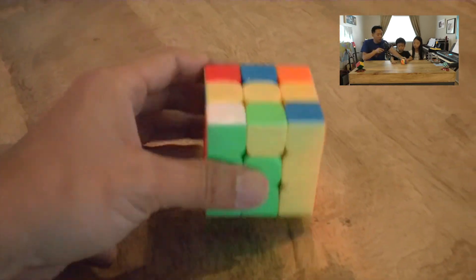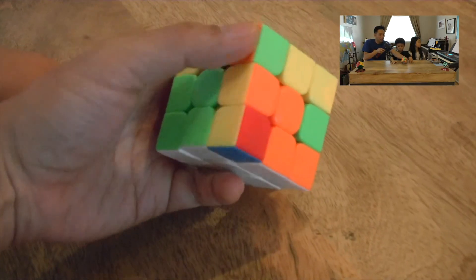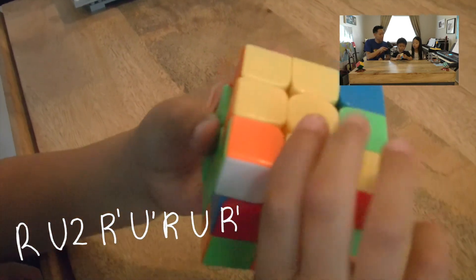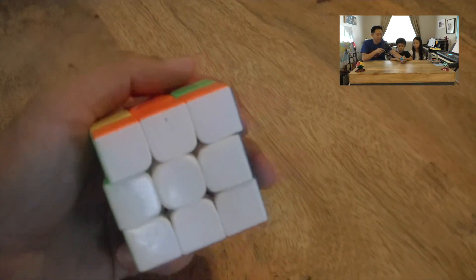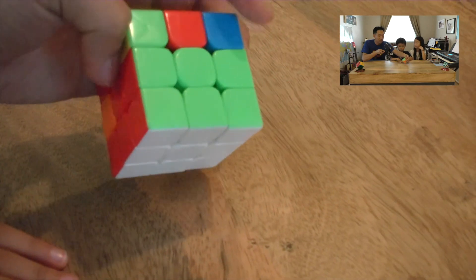Now that piece has gone back to the top level — back in the Sun's orbit. We find its correct position and use the longest algorithm one final time to place it in properly. Now all four corner pieces are in their correct seats with the white side facing down. That is the first layer complete — congratulations! Move on to the next video.